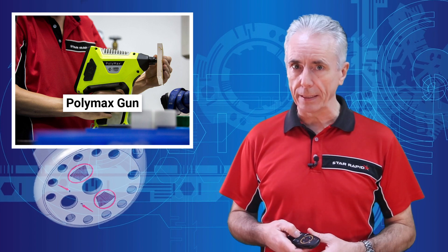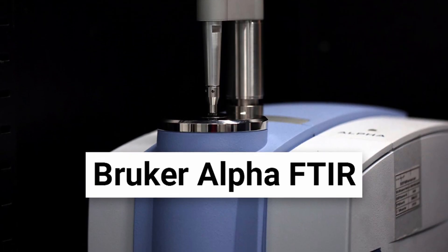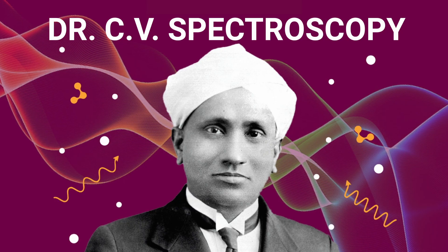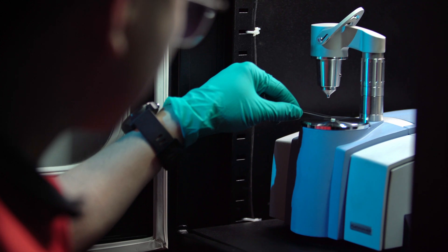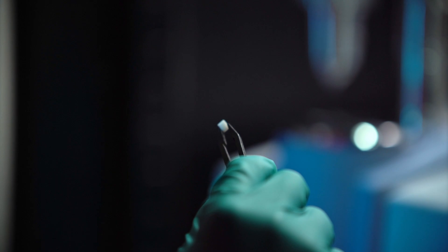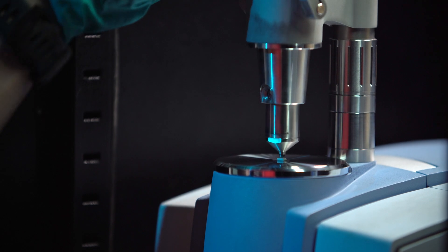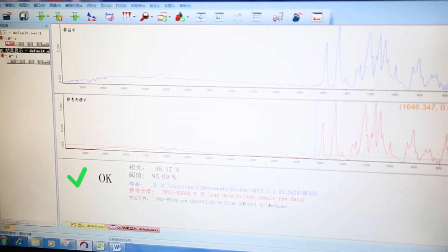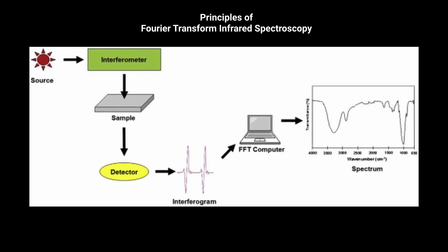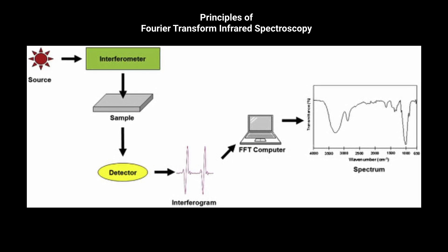Now we get to the big guns: Fourier Transform Infrared Spectroscopy. We use our Fourier Transform Infrared, or FTIR for short, when we want a very high degree of accuracy and precision on PMI of plastics. Our Bruker Alpha FTIR, for example, can routinely produce results of 98% accuracy or better against a database of known chemical spectra. It works on the principle that most molecules absorb light in the infrared and convert this into molecular vibration measurable by its wavelength.